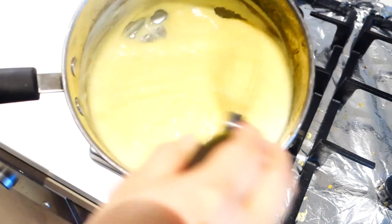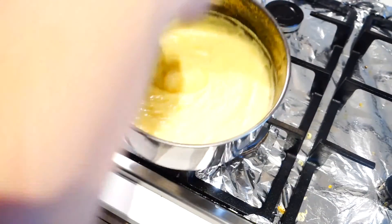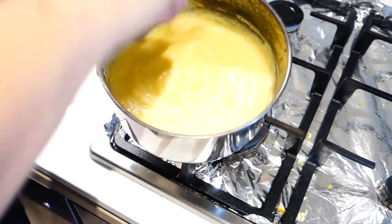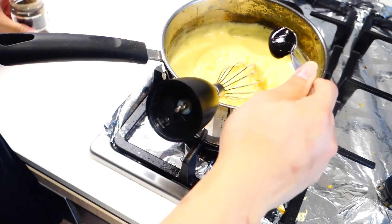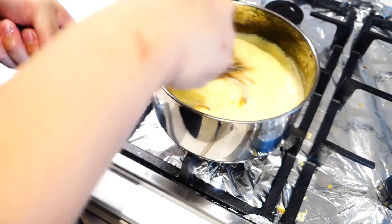After it looks like that, you can turn off the heat, but continue whisking for another 1 or 2 minutes, just to make sure the custard is not scorching hot and end up getting burnt to the bottom because of the residual heat. Then add in 1 teaspoon of vanilla bean paste and mix well.